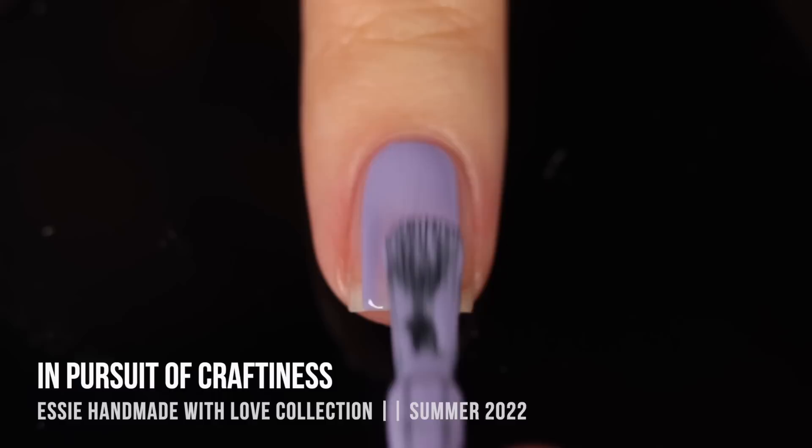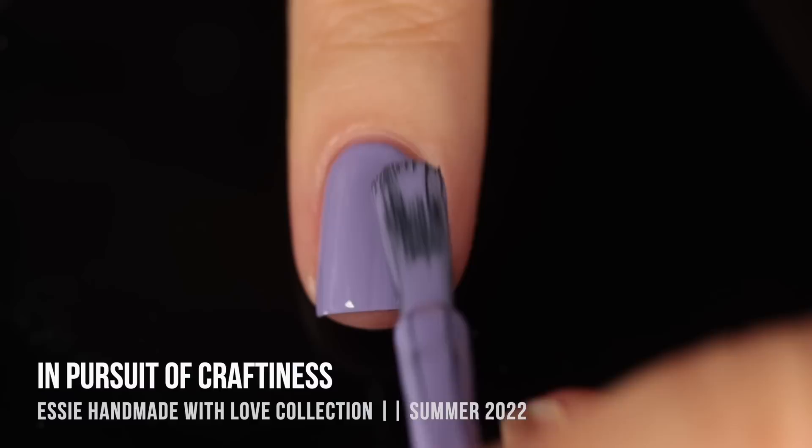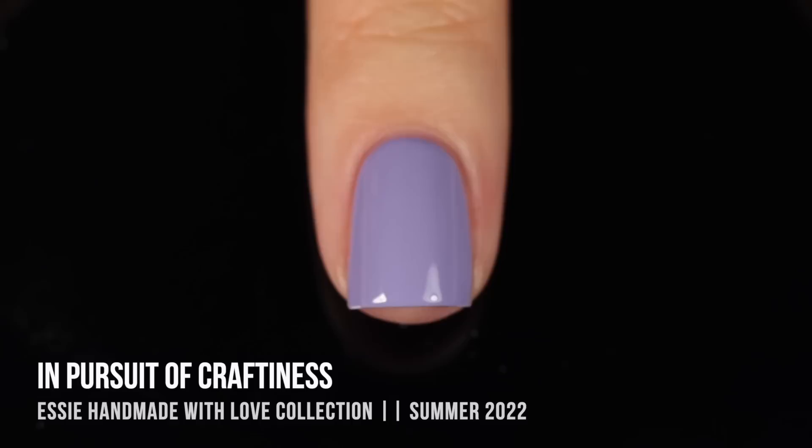Starting off with the first shade, In Pursuit of Craftiness — this is a super dusty, purple-leaning periwinkle cream shade. This is the kind of color that Essie does fairly often, whether it leans more purple like this one or more blue like some of their more popular shades, but I think it's a color that they do really well. This one had a really nice, super easy formula — two quick coats for full opacity. It self-leveled out really nicely, and it has that nice dusty tone to it that feels like it would be perfect for any time of year.